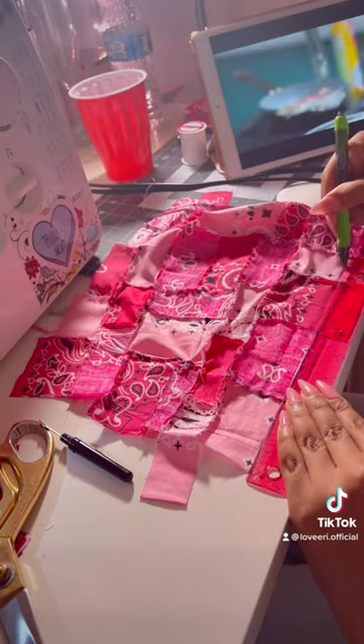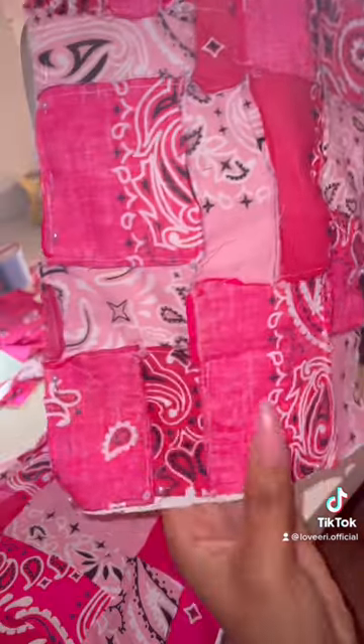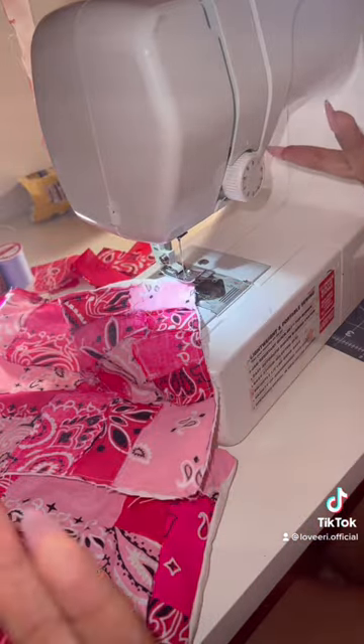Do that twice. Now I'm just cutting everything out to the perfect size I want — I went 9 by 13, I believe. By the way, I used about three different bandanas. Then I just cut out the perfect size white piece, so this will be the lining, and sewing that together.